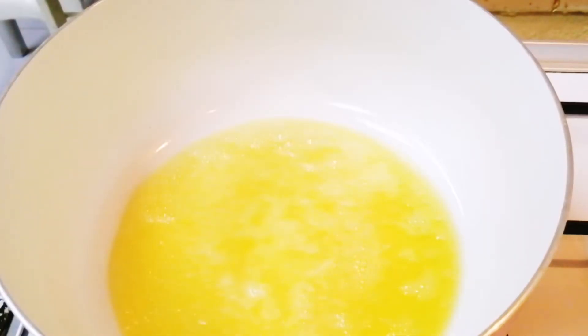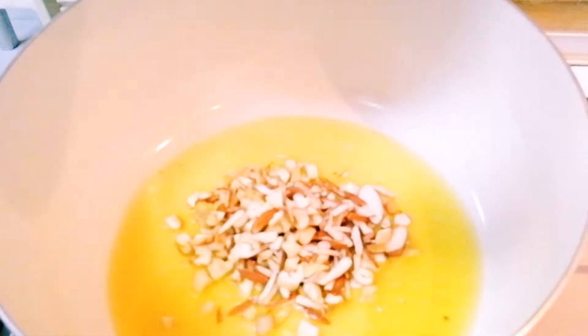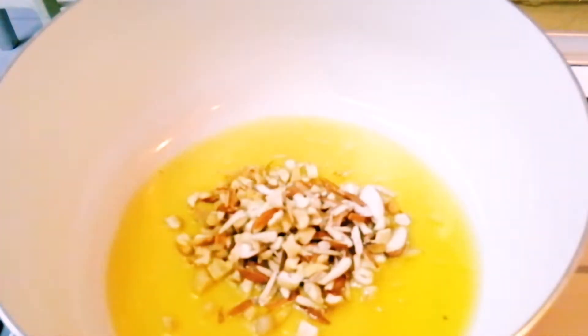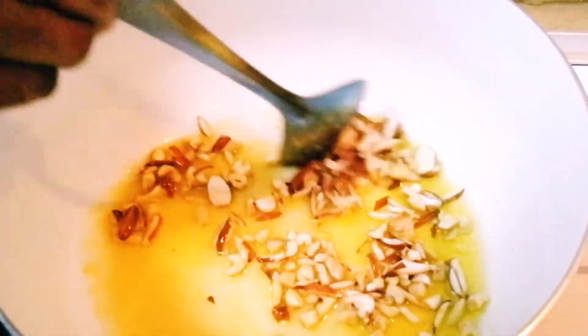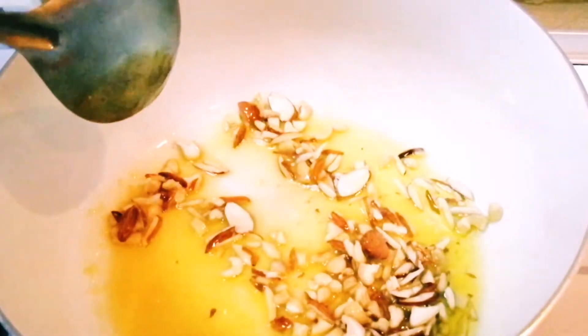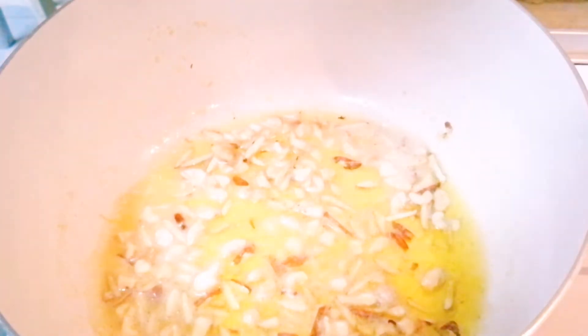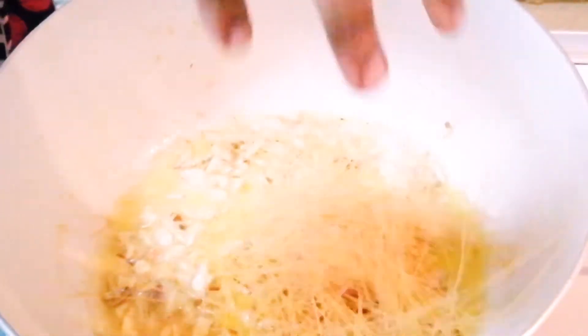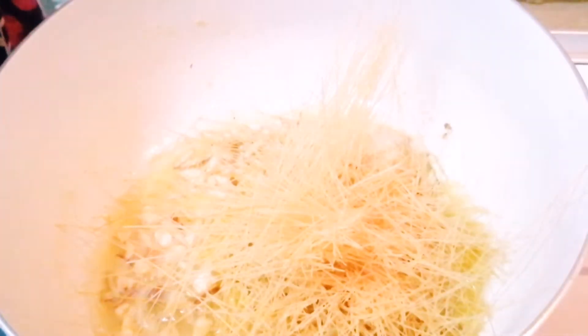Now add the cashew nuts and almonds into the ghee. I have cut the nuts into small pieces — roast them well until they change color slightly. Now add one packet of vermicelli into it, and make sure to break the vermicelli so it gets roasted well with the ghee.